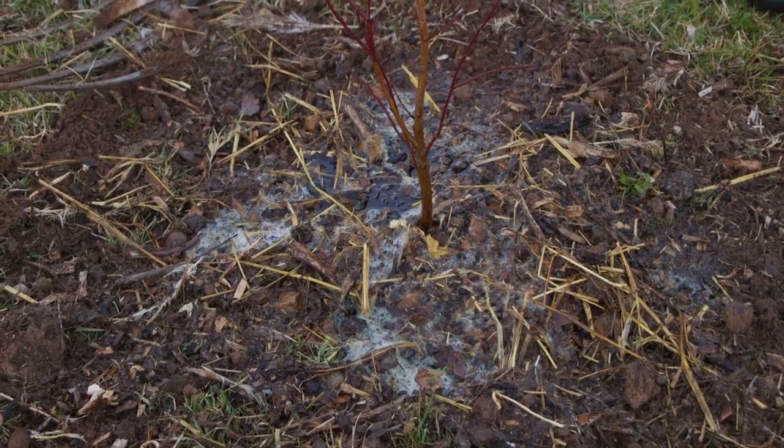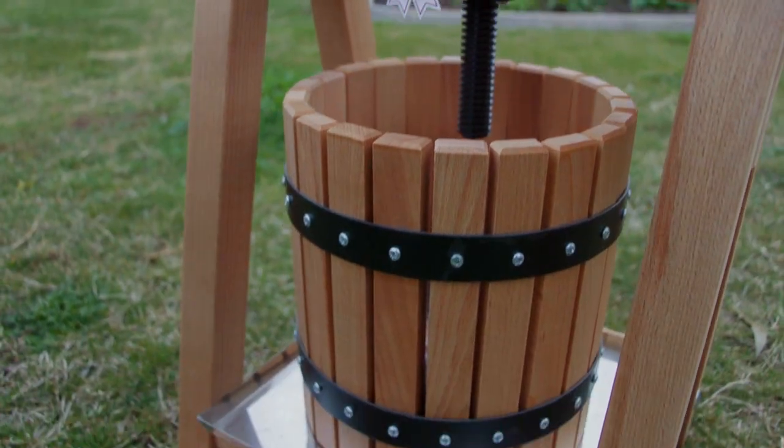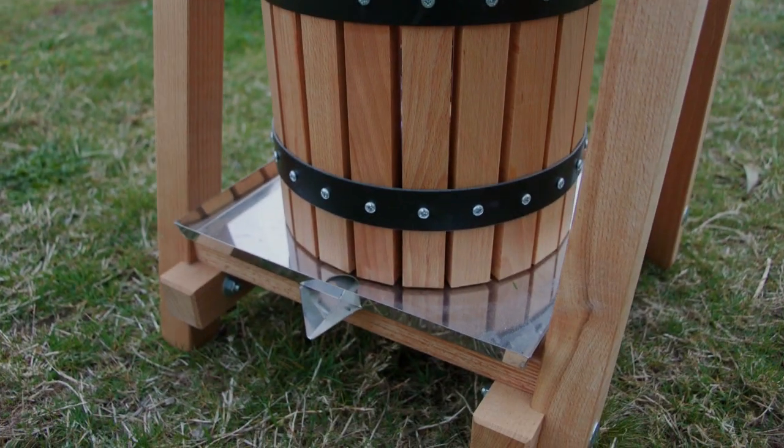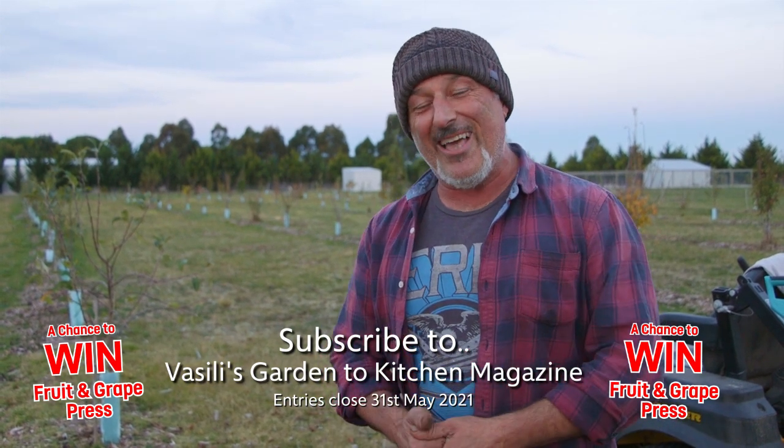If you're looking to plant a tree, we're getting into the season for all types of fruit trees and citrus trees - bare root and potted stuff as well. Check out your local garden centre and check out our website facilitiesgarden.com - we've got some great specials going on and also the VIP membership. If you join by the end of the month you go into a draw to win a beautiful grape and fruit squeezer or press - we've got two to give away and a couple of major prizes. Also subscribe to facilitiesgarden.com magazine and enjoy all the wonderful products from me, Vasily Mareci.